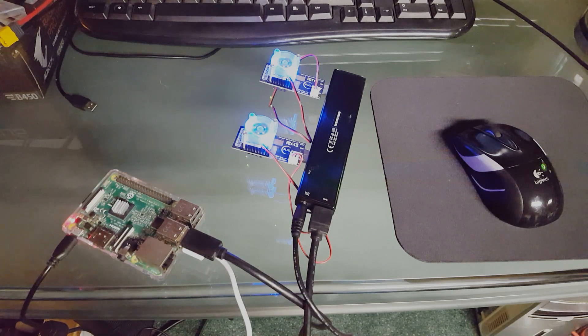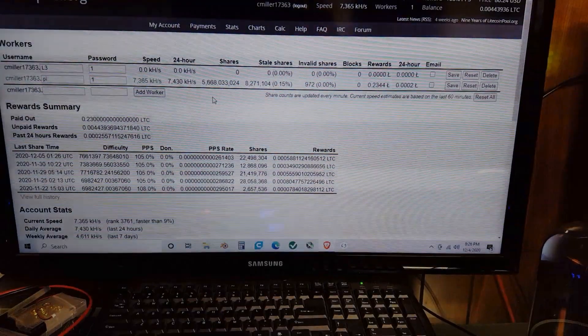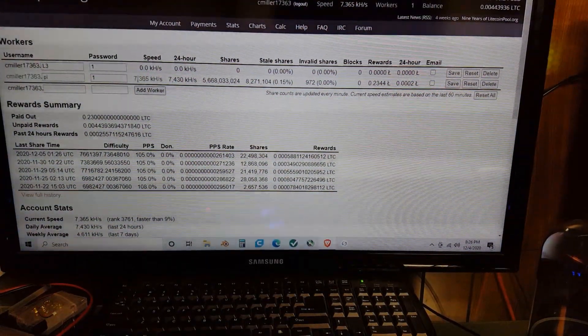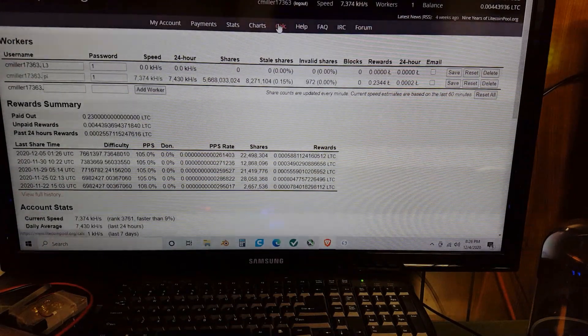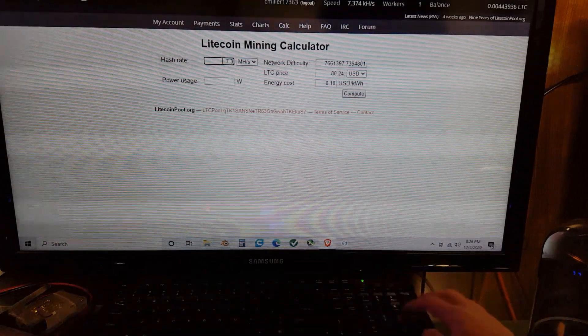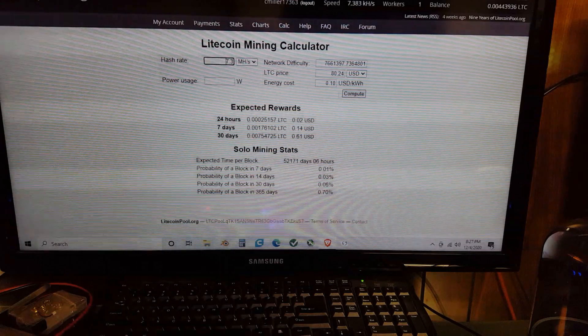We are mining at 7.3 mega hashes per second. If we go to the calculator up here at the top, we can figure out just how much Litecoin we're going to mine with this.